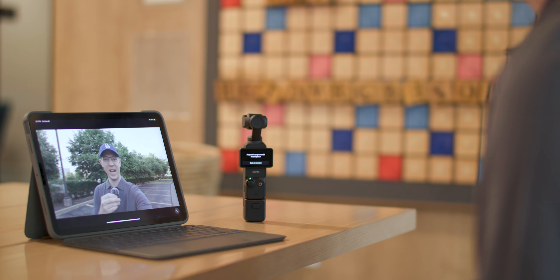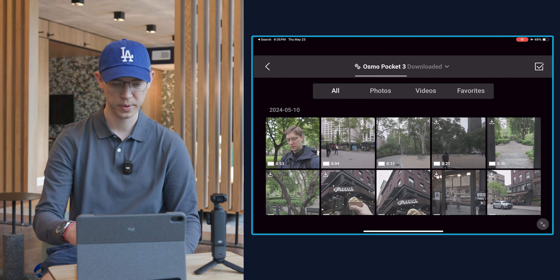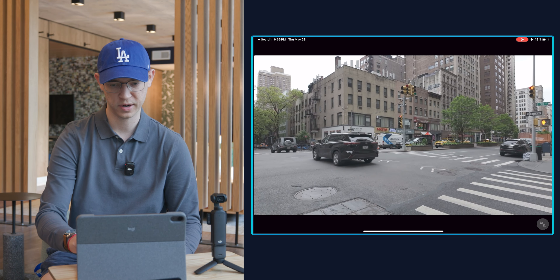The Mimo app has already connected my Osmo Pocket 3. I'm going to click on Devices and as you can see it is connected to my Osmo Pocket 3. Clicking the play button shows all my files loaded in the Mimo app. I can scrub through and find a clip I recently shot in New York, play it back, and decide I want to use it. I'm going to click the download button and select full download.